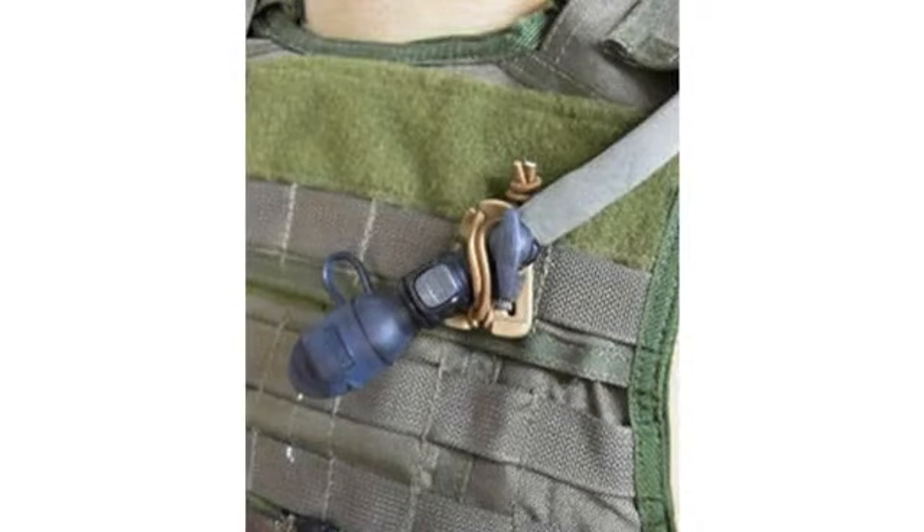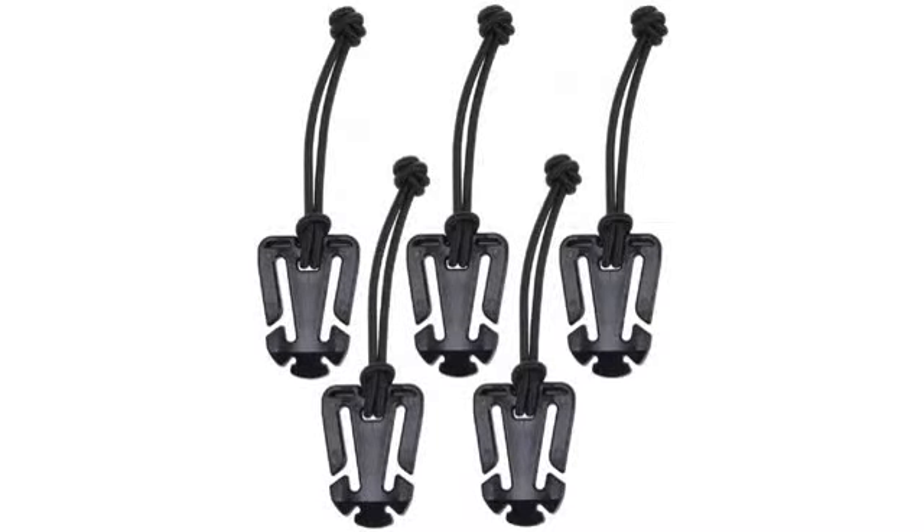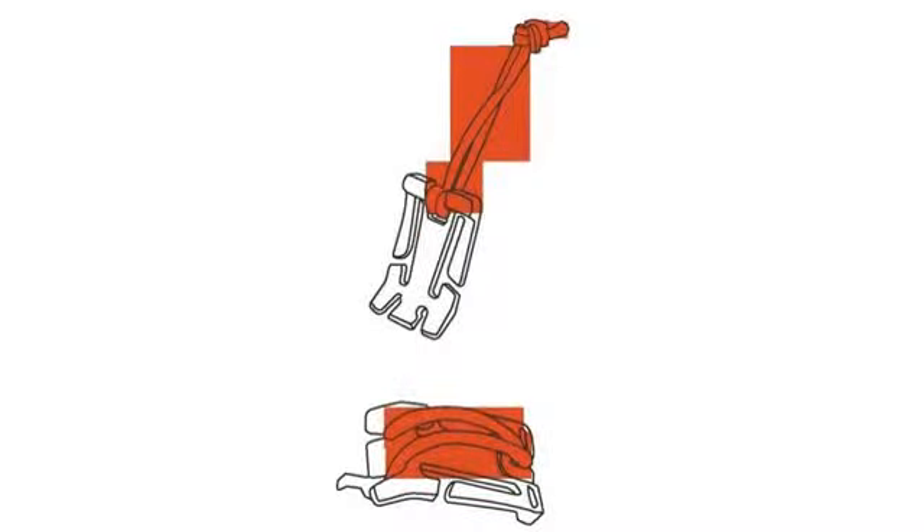Very well made. Work well on my pack to fasten smaller items and a bottle of water. Solid little product at a cheap price. Does exactly what it's supposed to. Neat little holders — I got these primarily to attach my water bottle to my backpack.